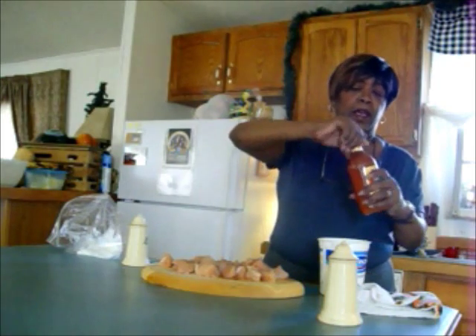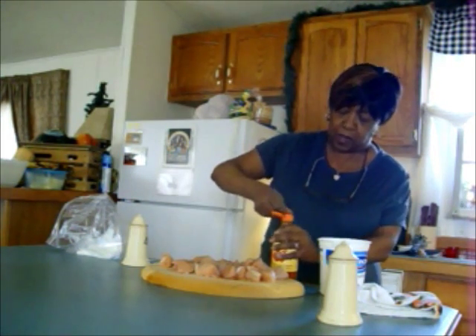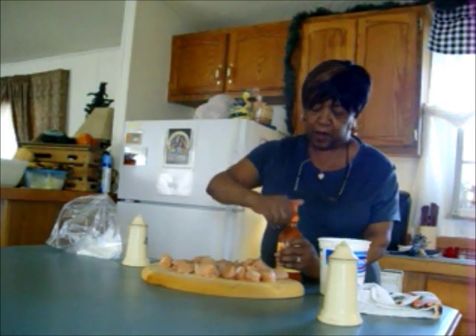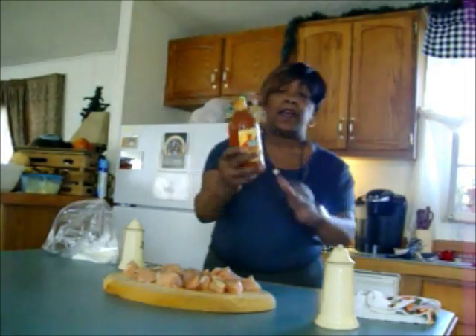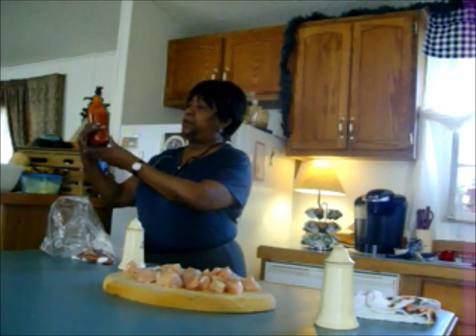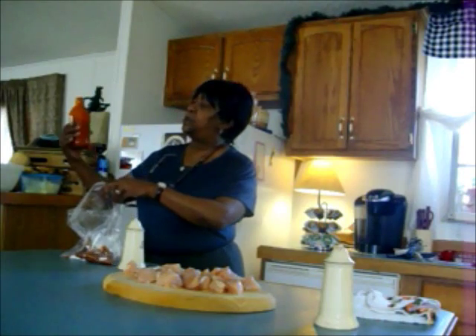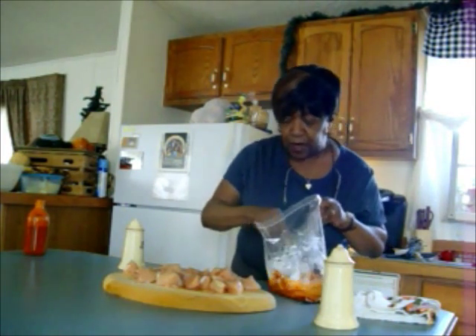I have this Valentina hot sauce — you can get it anywhere. It's not truly super hot but I want to give it just a kick for my buffalo wings. I got the bottle cap off the Valentina — this is a picante sauce. I'm going to put about a third of a bottle in here and stir this together with the Greek yogurt, and that's going to be my marinade.